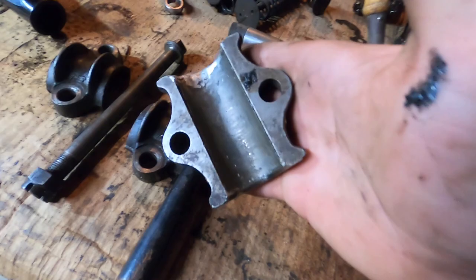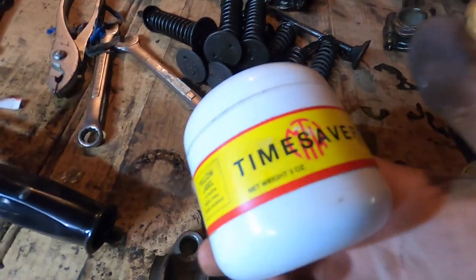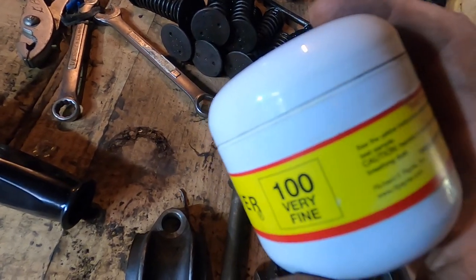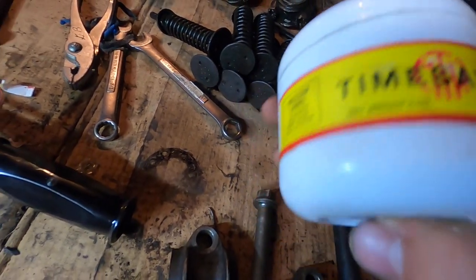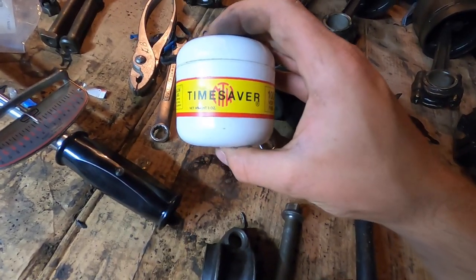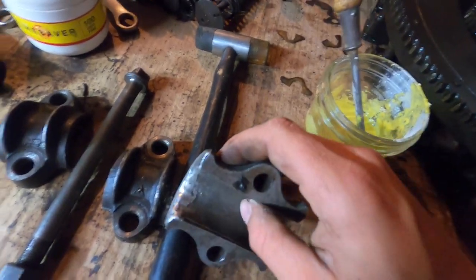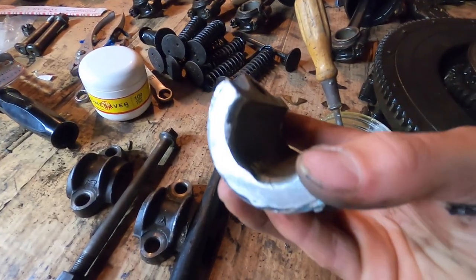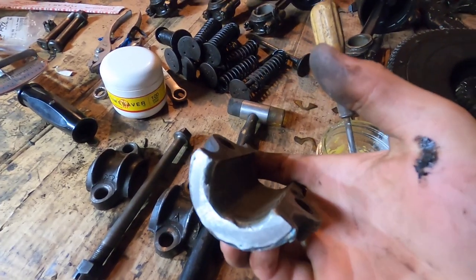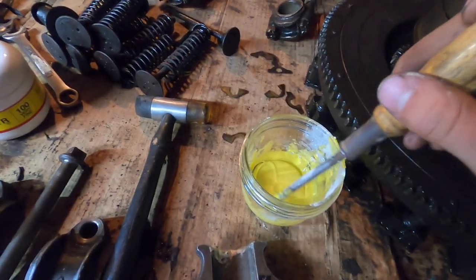The way we're going to fix this is using Time Saver compound. Time Saver is a lapping compound originally invented around 1919 specifically for the use of Babbitt bearings to speed up the fitting process. I'm using the yellow label 100 grit — very fine. This is important with Babbitt because Babbitt is a very soft metal. This compound will not embed into the material or continue cutting, which is critical when using a lapping compound with a soft metal like Babbitt.